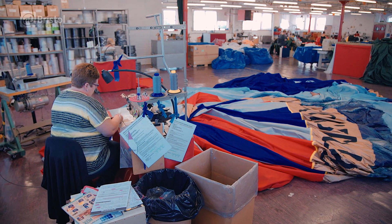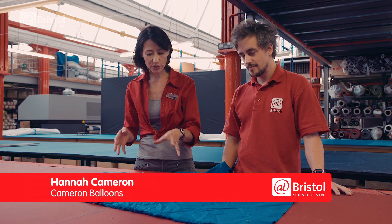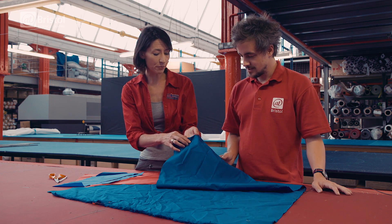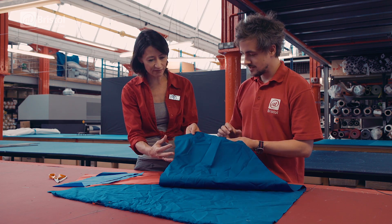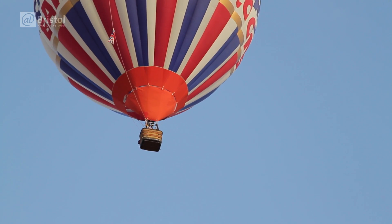Obviously most of the balloon that we fly in relies on having really good and often very technical fabrics. We usually use three main types. One is Nomex — it's the same sort of fabric as you'd use in a racing car driver's suit. It's very heat resistant and it's used around the base of the balloon, but it wouldn't actually be that good for holding in the hot air.